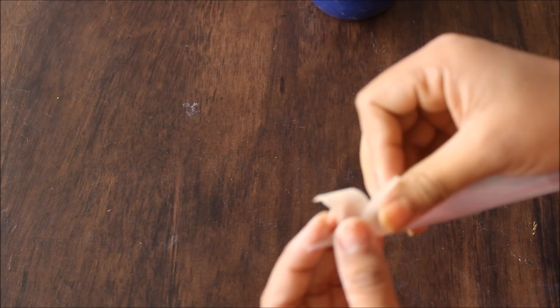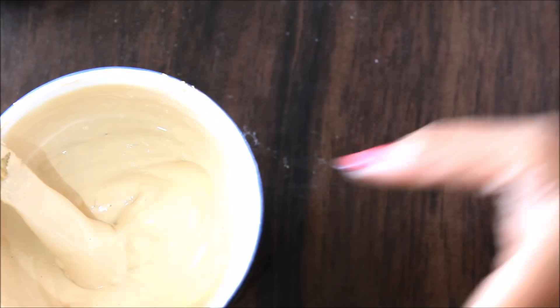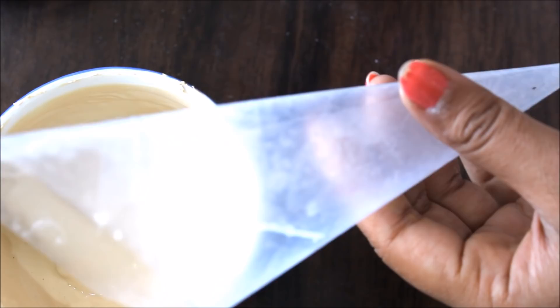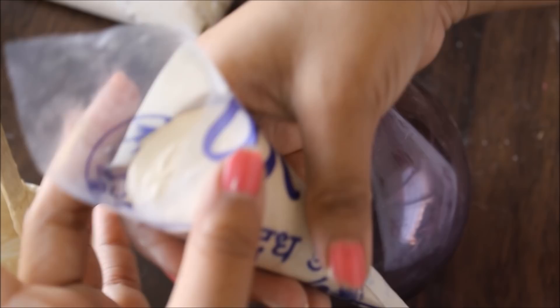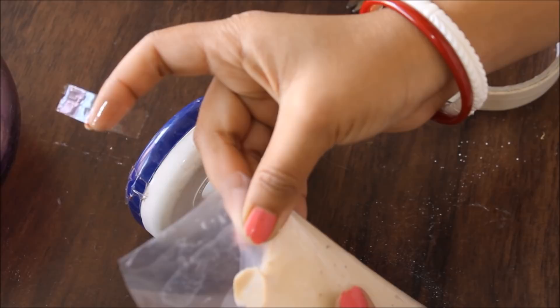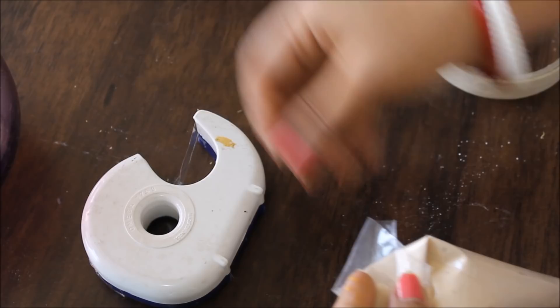Our paste has turned out very well and creamy, and this is the consistency I want. Now I'm going to pour it into the cone. You can also use small bottles if you're not comfortable with a cone. Fill the cone only three-fourths full so that you can seal the top part easily — do not fill it totally. Then using cello tape, seal it up securely. And here your cone is ready.